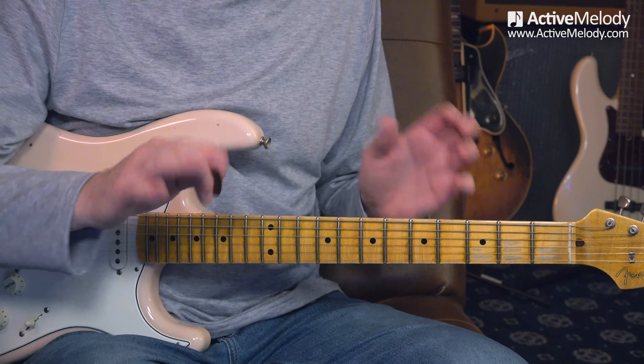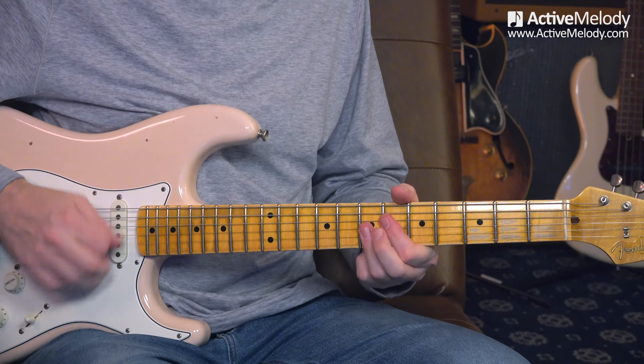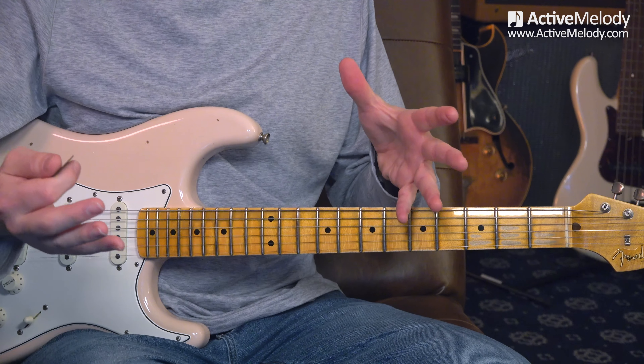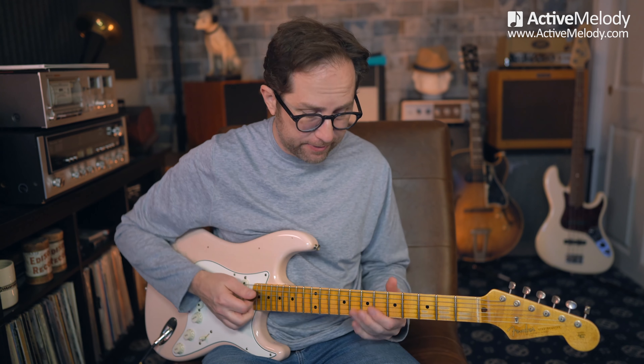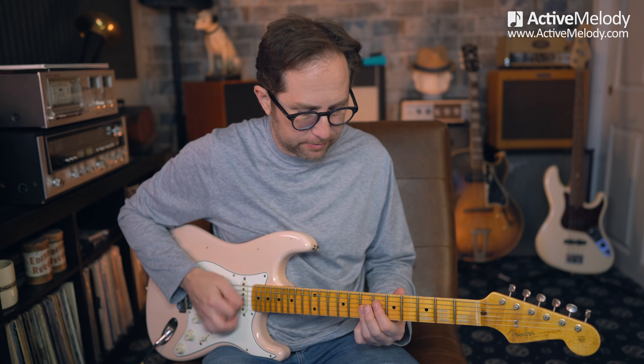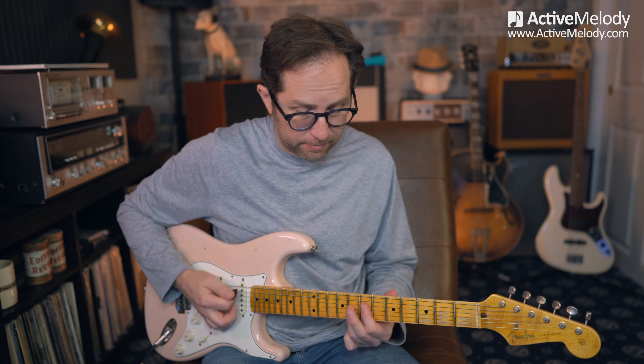I just slid the chord down one fret and then back. That's another thing you can do with these chords - you can slide it down one fret or up one fret. That's another nice thing about these little funk chords. It works either way.